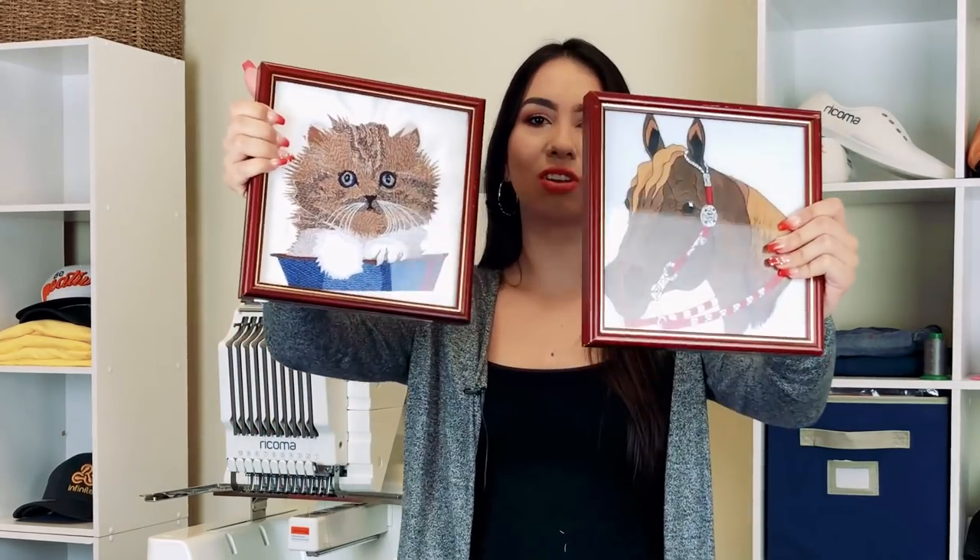Today's episode is all about photorealistic embroidery and portraits. So let's go ahead and jump right in.